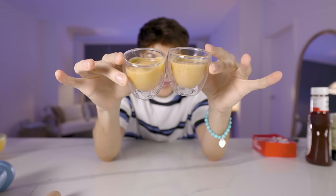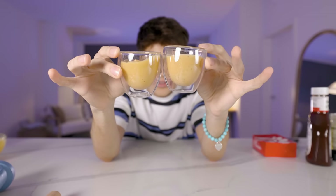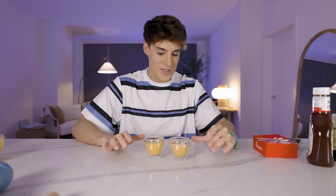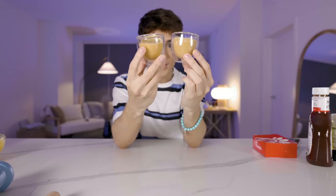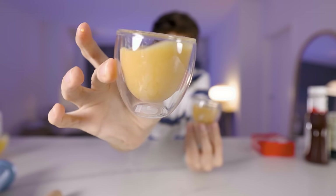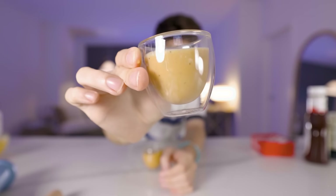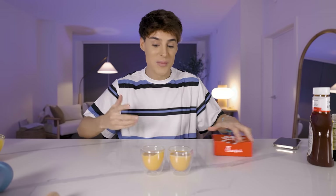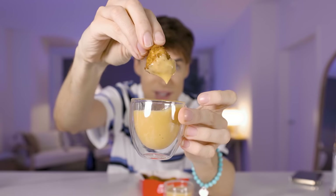I can barely tell the difference between these two sauces. The colors are so similar that I'm honestly confused — this is the Chick-fil-A one and this is mine. That's how similar they look. The original one also has a little bit of chunks in it. As you can see, the original is just a little bit more blended — I don't know if it's a professional blender. Mine is a very similar color and texture, except mine has these spice chunks that I honestly could not blend.